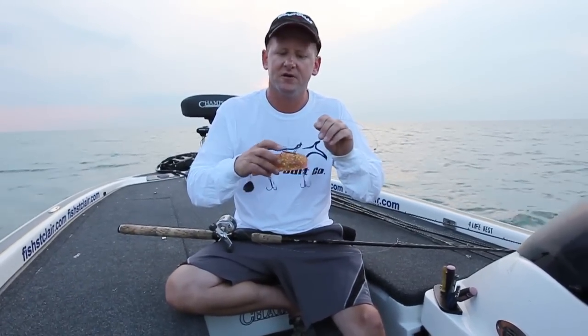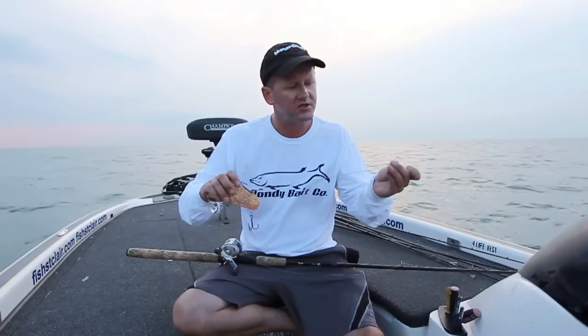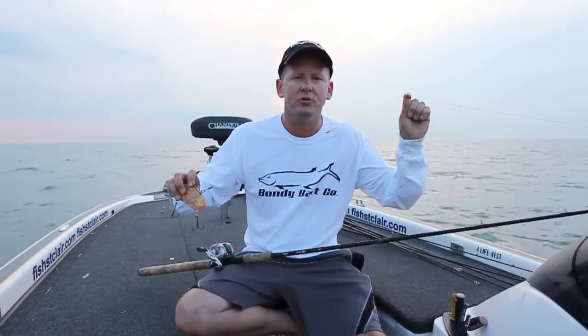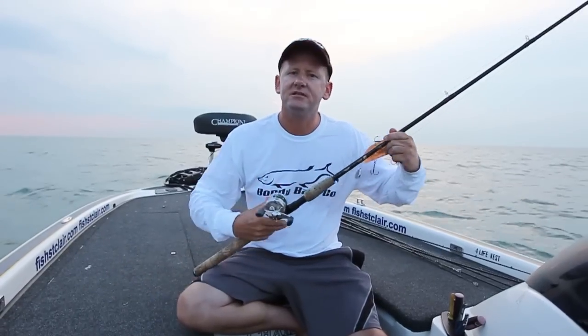What I've got up here is an extra hook just for extra help today, because sometimes these muskie hit it pretty hard and they run with it at you, and you need all the help you can get to land them. I've got a 200-pound leader — the same leader that I use when I jig in the river — 80-pound braid. I've got it connected with a San Diego jam knot. I've got it on an 8-foot muskie rod with a round reel. That's the combo I use for this.